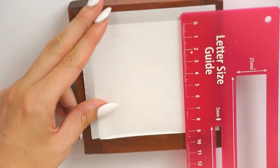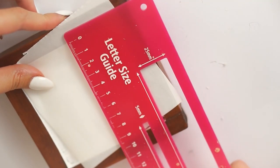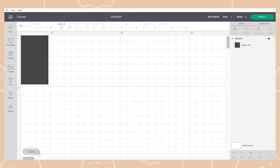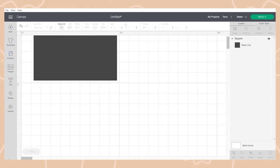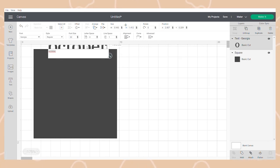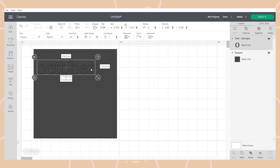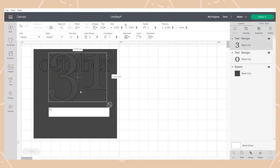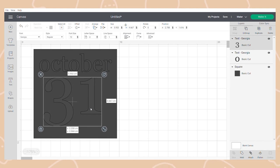I already had this box frame made from a couple of years ago and I'm just upcycling it again for today's decor. It's using scrap wood and strip wood from B&Q. I measured out the space for my design - mine came up at nine centimeters by nine centimeters. In Cricut Design Space I made a square shape at about 8.5 by 8.5 centimeters as a reference for how big I wanted the text to be and how it was all going to fit together.